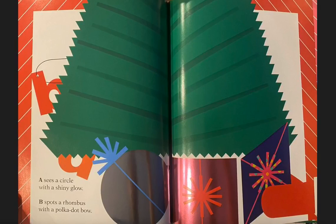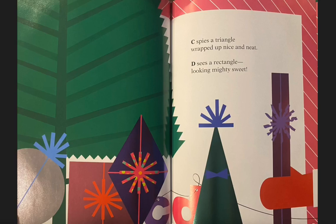A sees a circle with a shiny glow. B spots a rhombus with a polka dot bow. C spies a triangle wrapped up nice and neat. D sees a rectangle looking mighty sweet.